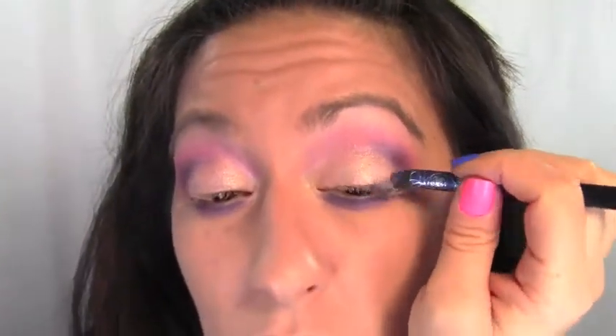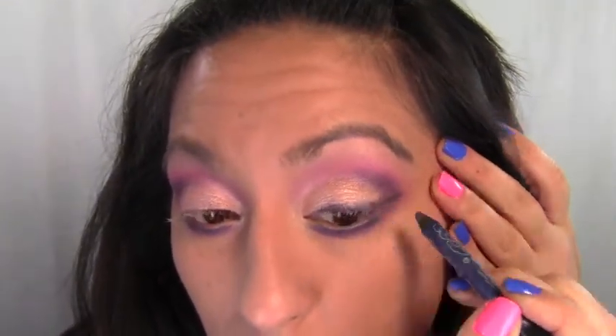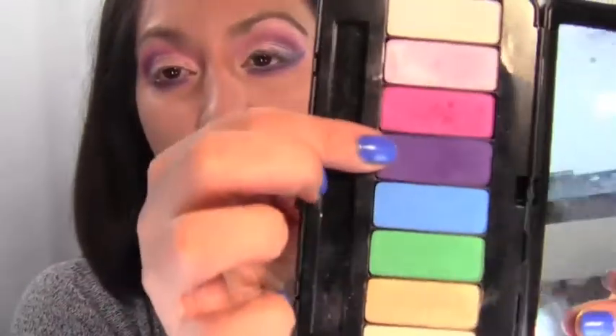Next, take Wonder Child again and line the top lashes, but wing it out so you can lift the eye and give it a little pizazz. Before that dries, take the purple color in your Mavita Loca palette with your smudge brush and smudge it out.